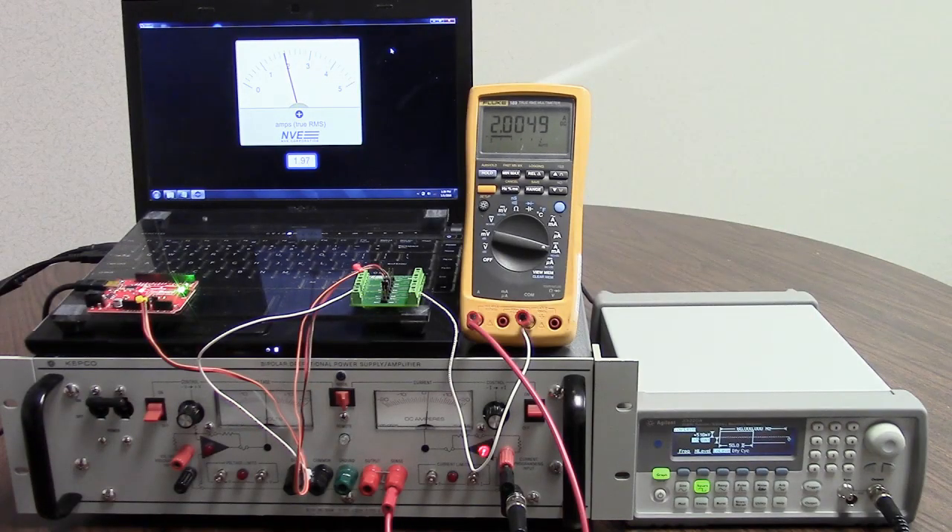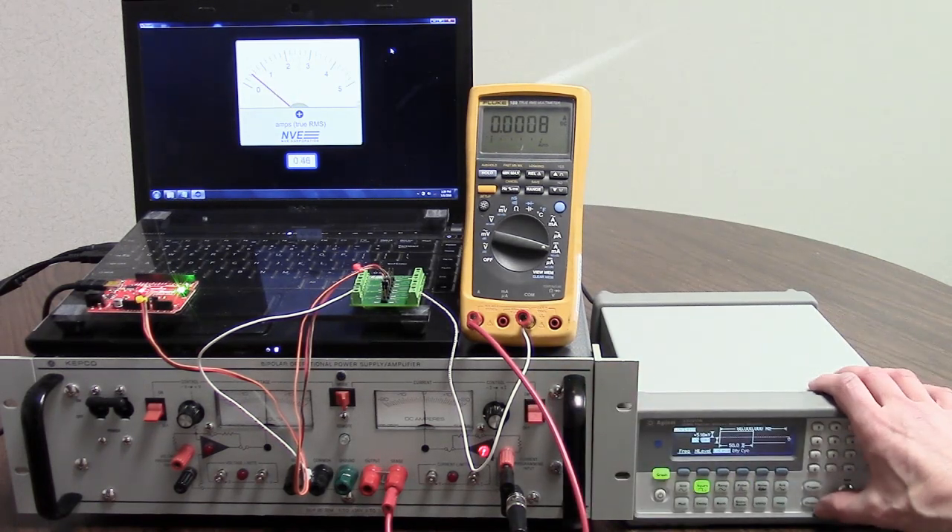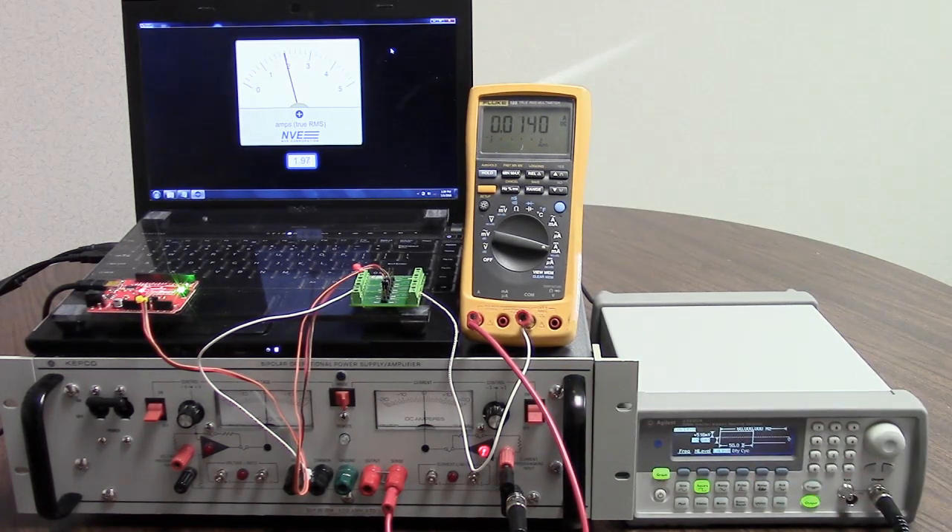An operational power supply drives the current trace under the sensor. We calibrated the output for 2 amps DC — it's pretty close. For AC, we're generating a 2 amp peak-to-peak 60 Hz current.